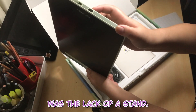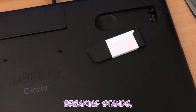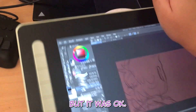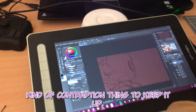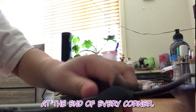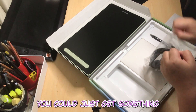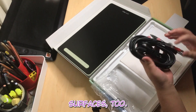The first thing I definitely noticed was the lack of a stand. And if you know my story about breaking stands, yeah, that was a bit of a problem for me, but it was okay — I ended up using this little bow kind of contraption thing to keep it up. I like drawing at an angle, as most of you do. The good thing about it is that it's got these little rubber stubs at every corner, so if you want to put it at an angle, you could just lean it against a flat surface.